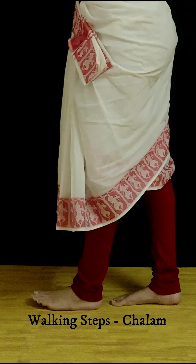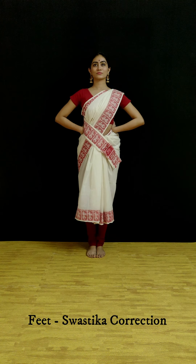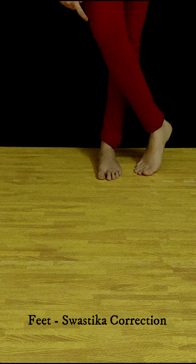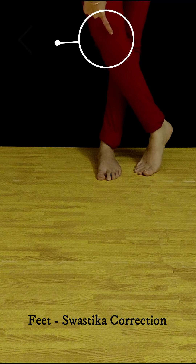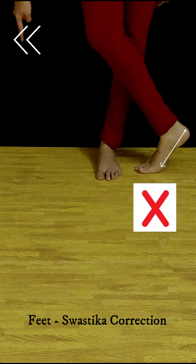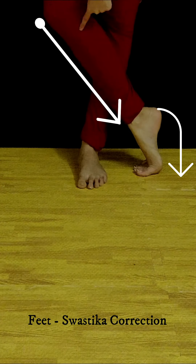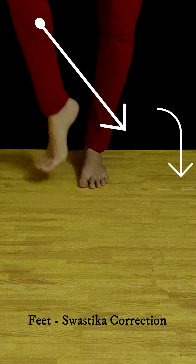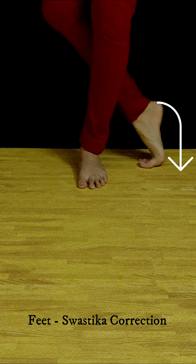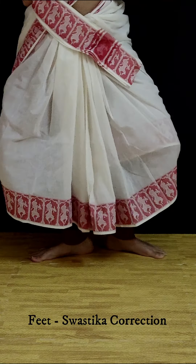This is a very ideal position where pointing and placing of the feet is done. The word swastika means cross — either in the front or the back of the other stationary feet. When it is swastika, the knee of the feet is supposed to be facing towards the opposite side of the cross. Without an angular feet, the feet is expected to be placed completely perpendicular to the floor, with the alignment and position as shown. Swastika is also done in Aramandi and in many other adavus.